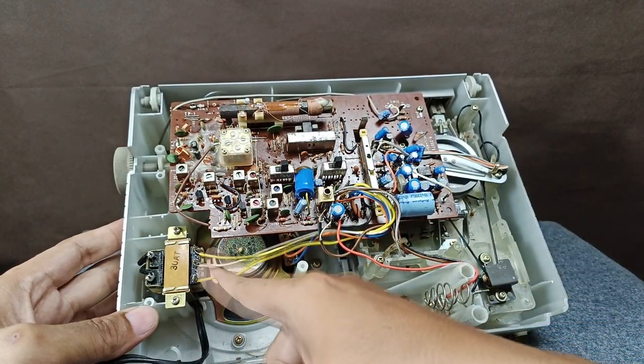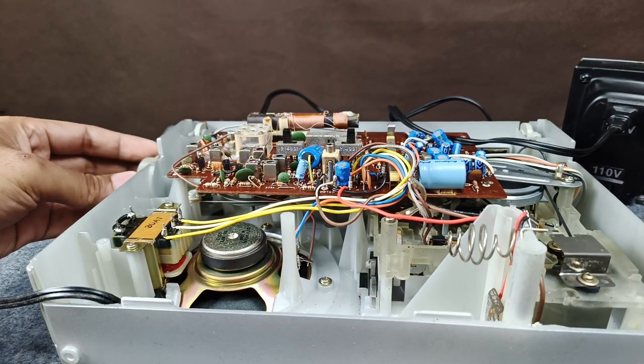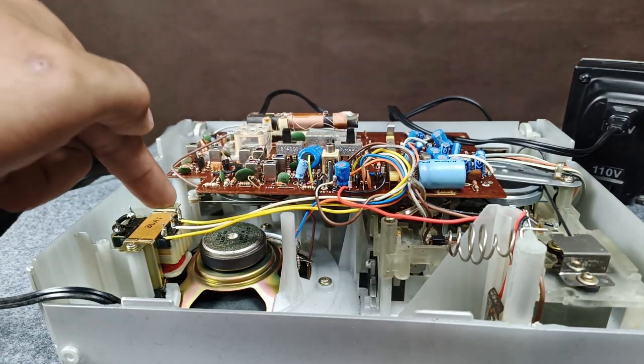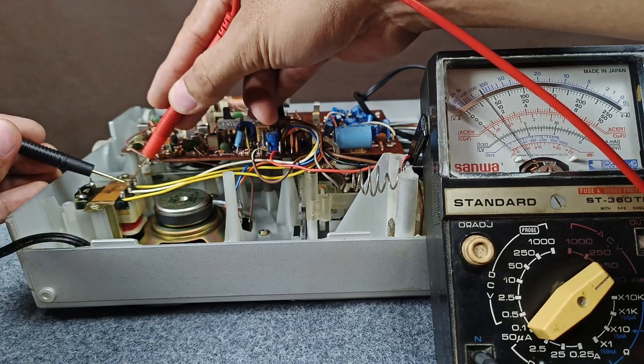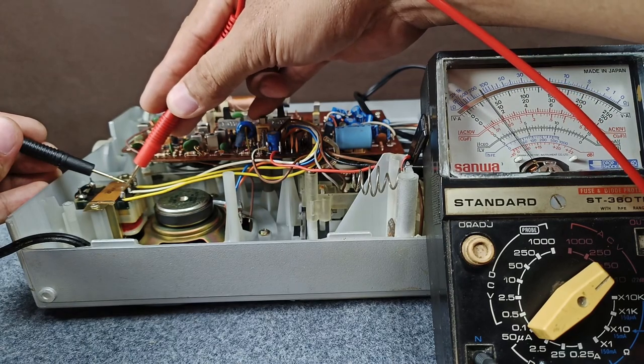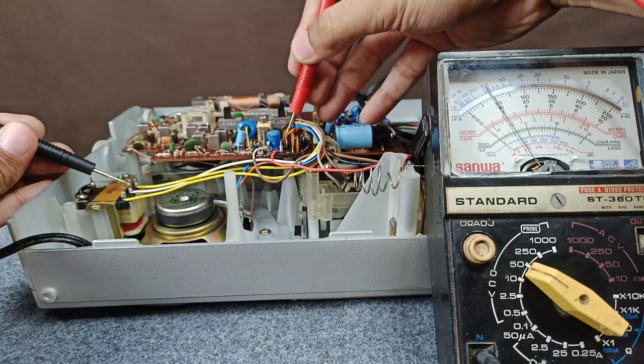The unit is already plugged in. Now let's check the output voltage on the secondary side. It reads 7.1 volts — the other half is more or less 7 volts. So the transformer is 7-0-7. Now let's check the DC voltage from the transformer to the rectifier — my reading is 9.5 volts.